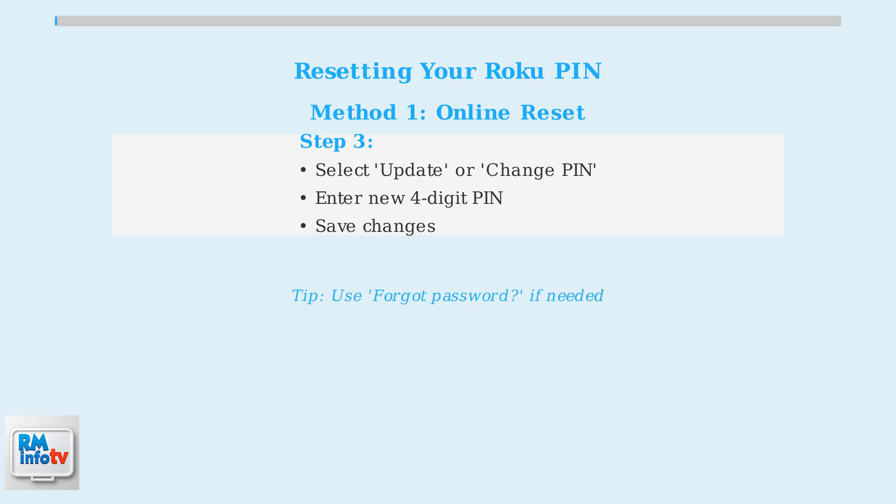If you've forgotten your account password, don't worry. Simply click the Forgot Password option on the login page, and Roku will send you a password reset link via email.